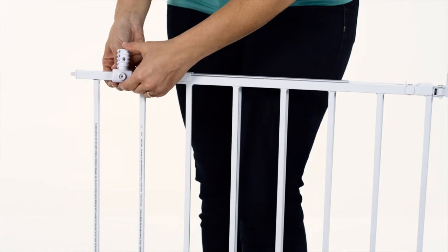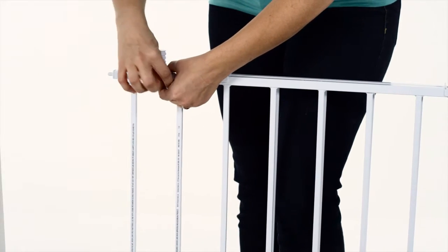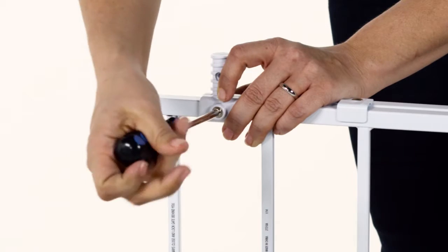To get started, first attach the support foot to the bottom of the gate with the provided fasteners using the pre-drilled hole.